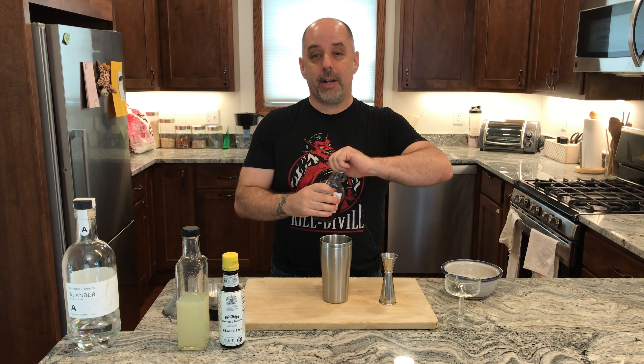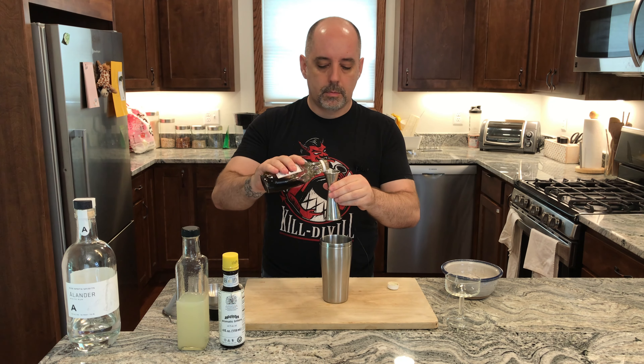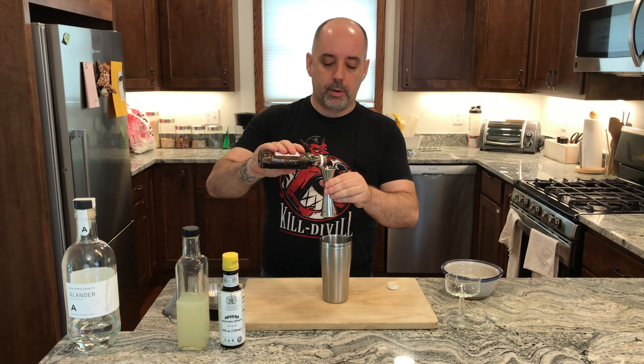Half an ounce of your maple syrup — half an ounce is 15 milliliters. And I do not make my own maple syrup, in case that wasn't clear.